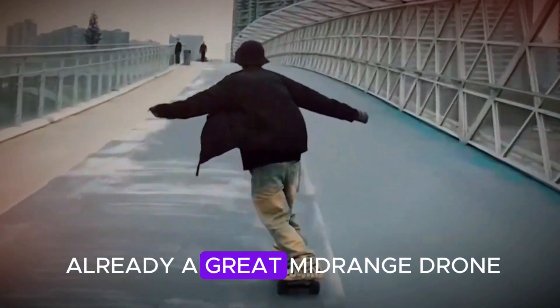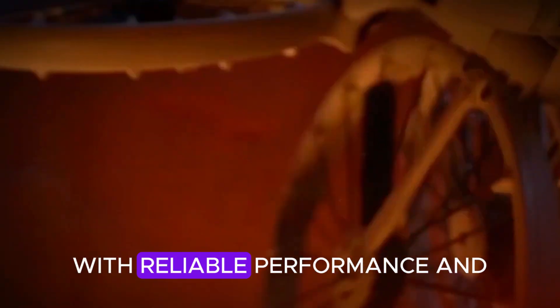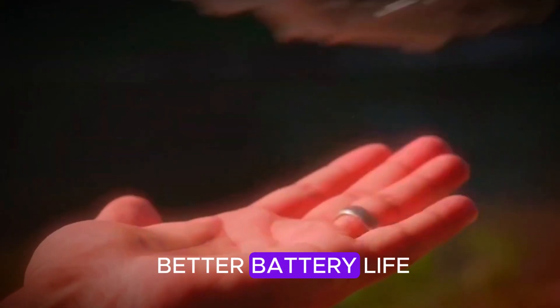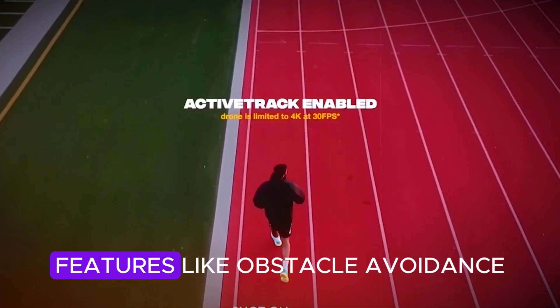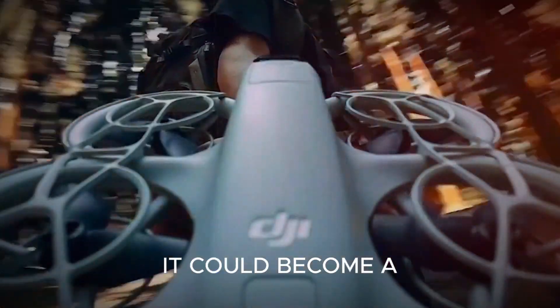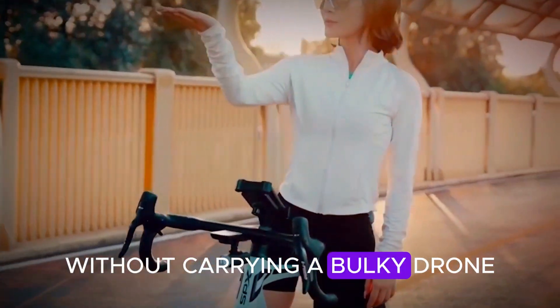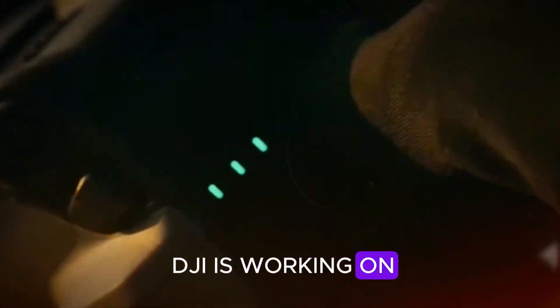People who want better features but don't want to pay as much as they would for DJI's more expensive Mavic series. The original Neo was already a great mid-range drone with reliable performance and solid features. If the Neo 2 improves on that with better battery life, a stronger camera, and AI features like obstacle avoidance, it could become a top choice for people who want performance without carrying a bulky drone.